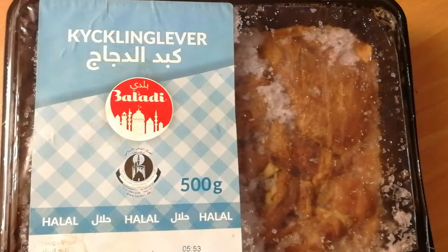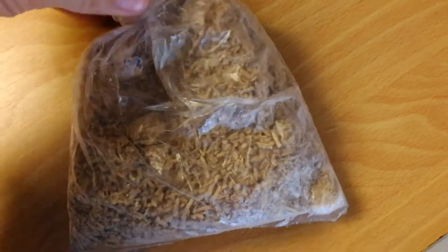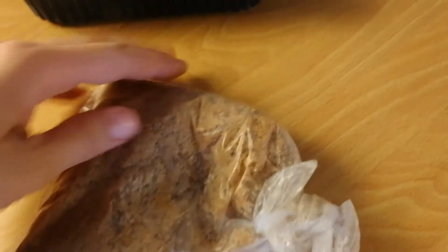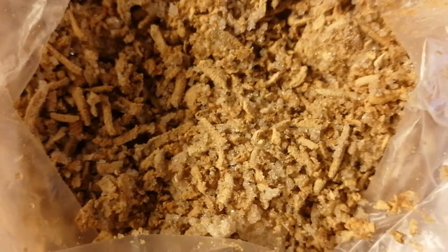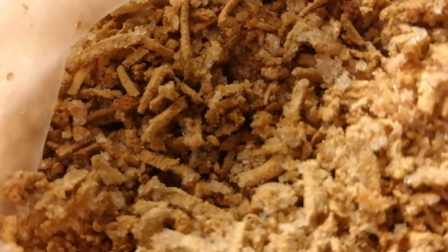Or I sauté the liver with a fat base such as ghee. Once the liver is all cool, I shred it up, put it on a tray, freeze it, and then take it out and put it into bags or a freezable container to use that way.